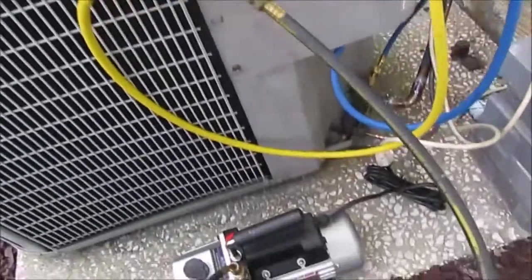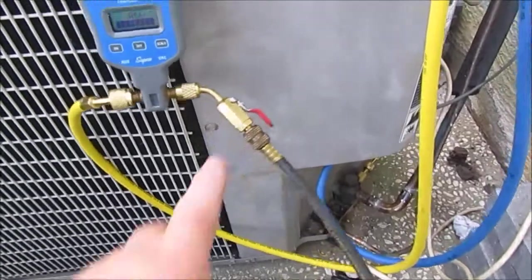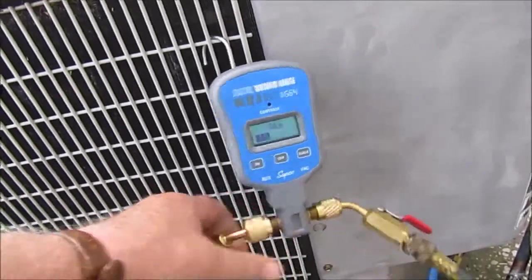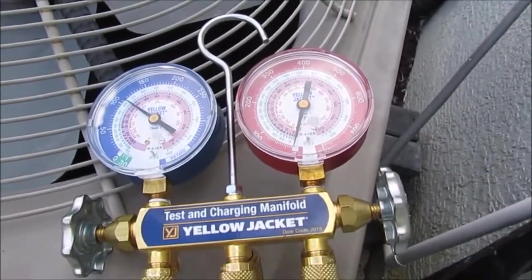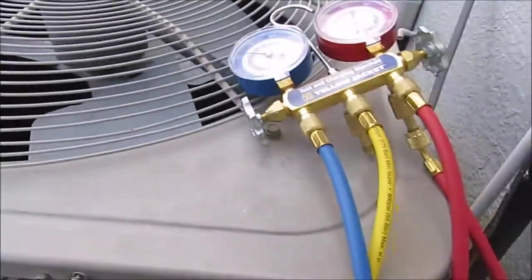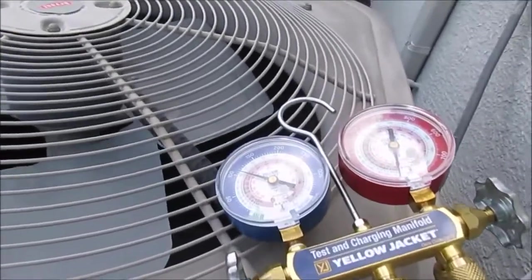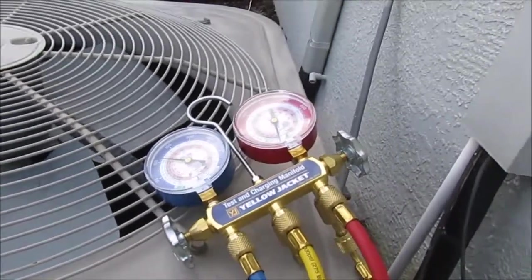Welcome back YouTube. I got my vacuum pump hooked up here, hooked to a valve and it's in series with my micron gauge and back to the center of my manifold — the yellow. The blue is connected to the low side. We're going to pull this thing down and hopefully get to 500 microns. We still got some nitrogen in here so I've got to bleed that out.